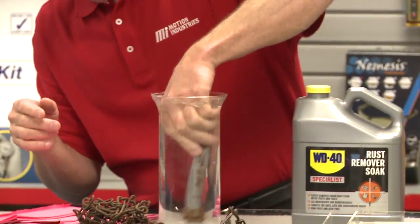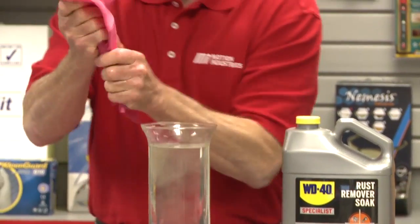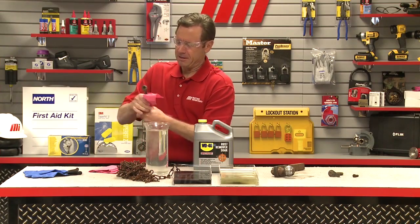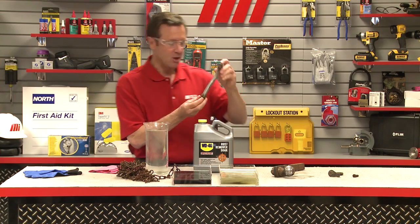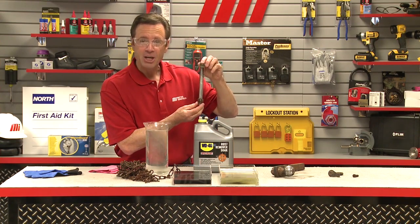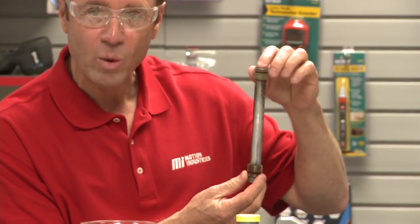A lot of rust came out of there. Let's take a look at this. You can see that the metal has been significantly brightened all the way around.